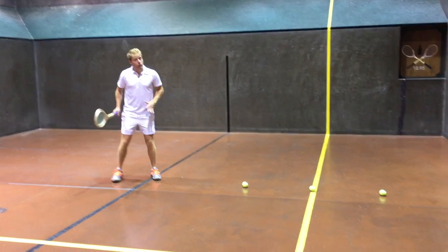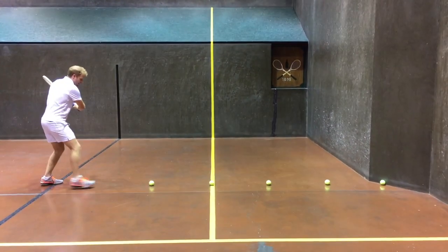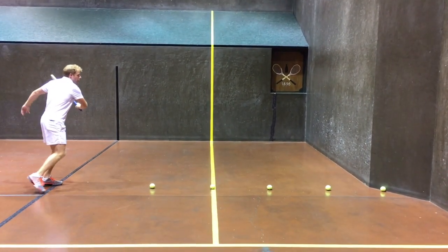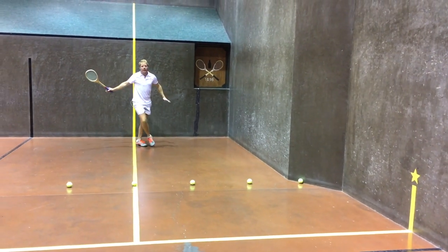So to go through it again really quickly: that ball gets hit up the line, we turn sideways, we get that racket back. We're ready for that ball to go anywhere off the tambour. As soon as it misses tambour, now we're in that corner, ready to get down there and get that ball.